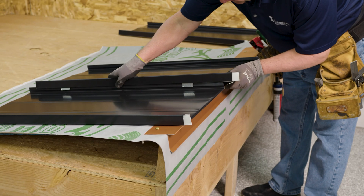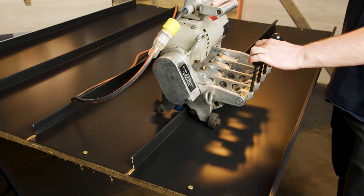When panels are installed and engaged, the exposed fastener engagement is a lap. For standing seam, the engagement is either a snap or a seam.